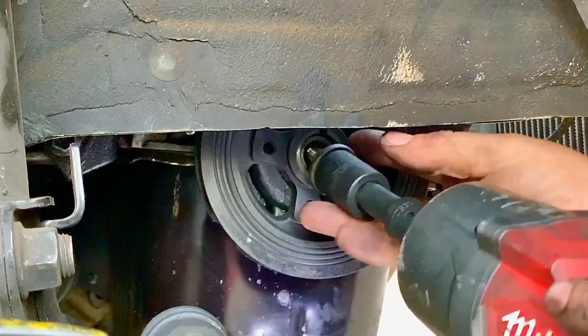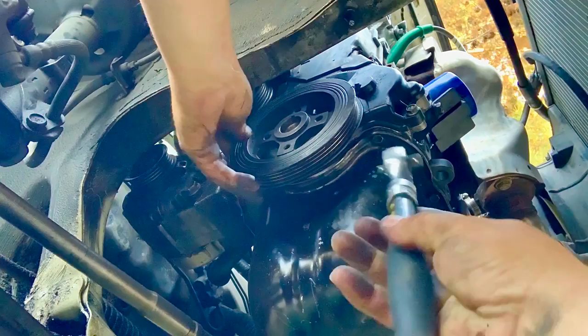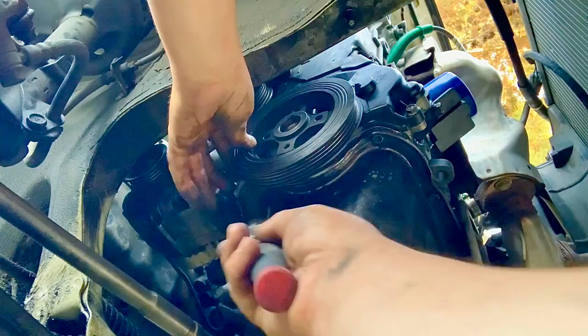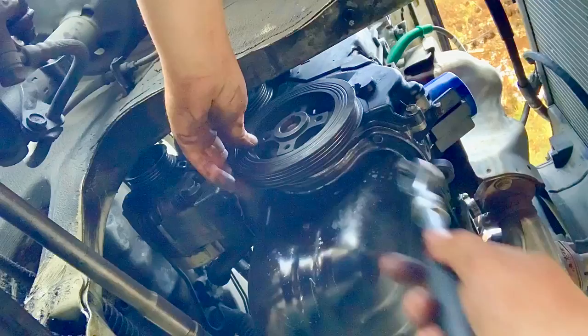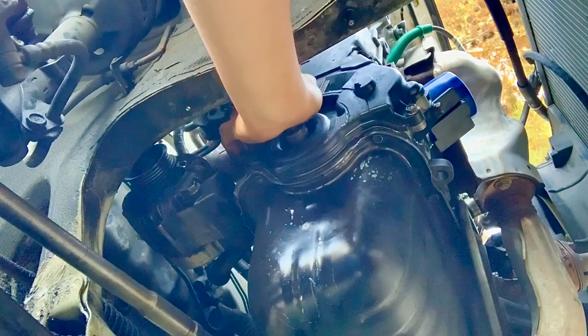With the main bolt removed, we take off the crankshaft pulley. I don't have a pulley extractor, so I tapped around it carefully and it came off — but you may need a puller. Once the pulley is off, we remove the bottom timing belt cover. There are three bolts holding it to the block, so we take those out.